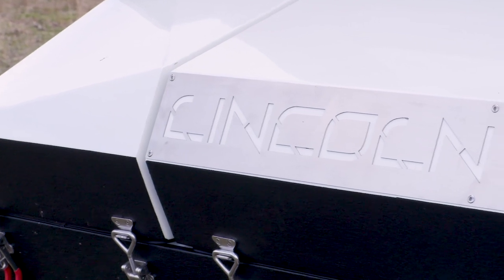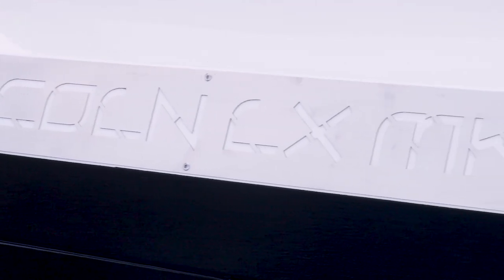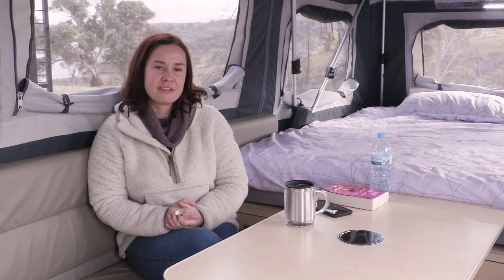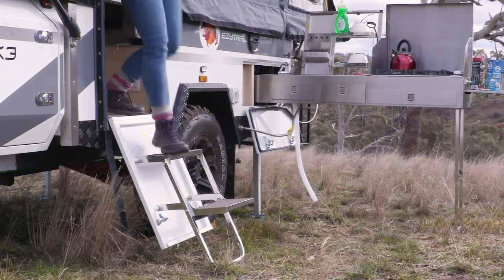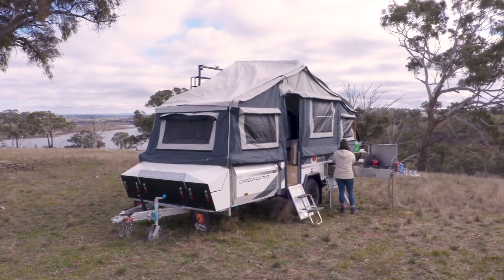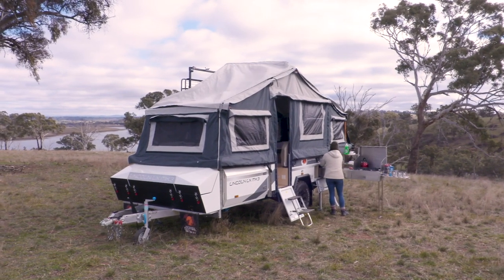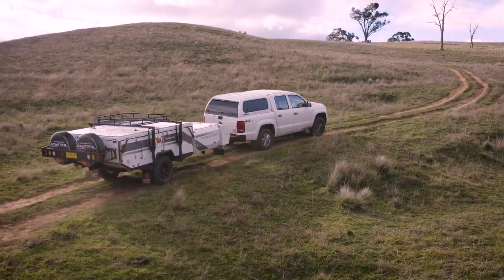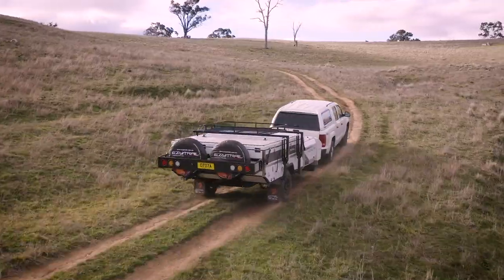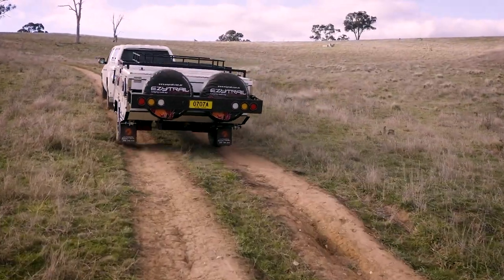With these new changes, this new Lincoln is a little bit heavier than the Mark 2. It's sitting at just over two tonne tare, but the ATM is the same at 2,500 kilos — so that means there's slightly less payload, about 150 kilos less on this new Lincoln. It's quite heavy for a camper trailer; it labored a little behind the Amarok that we were towing it with, so if you're going to consider this camper trailer you definitely need a really powerful tow vehicle, particularly off-road.